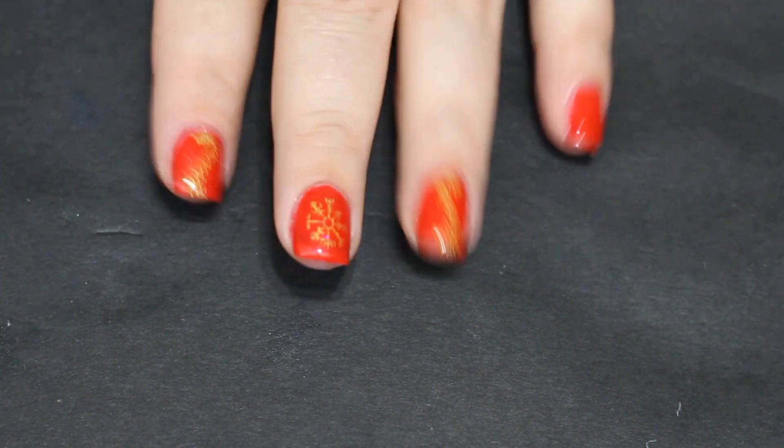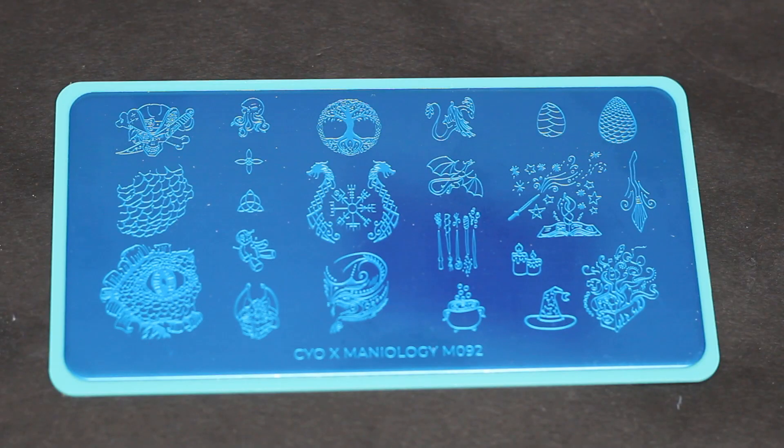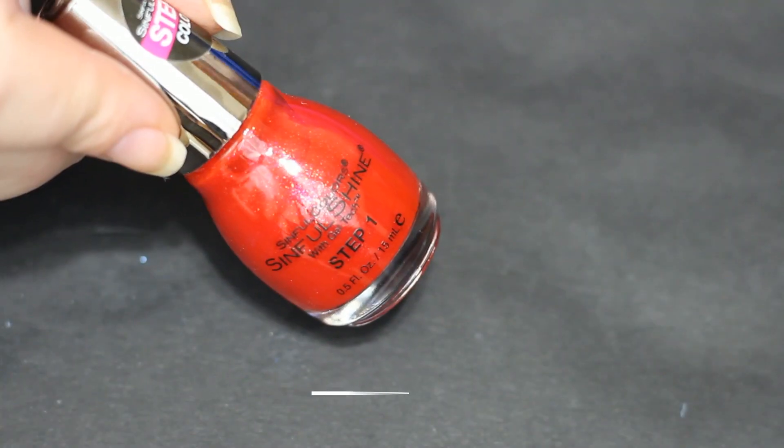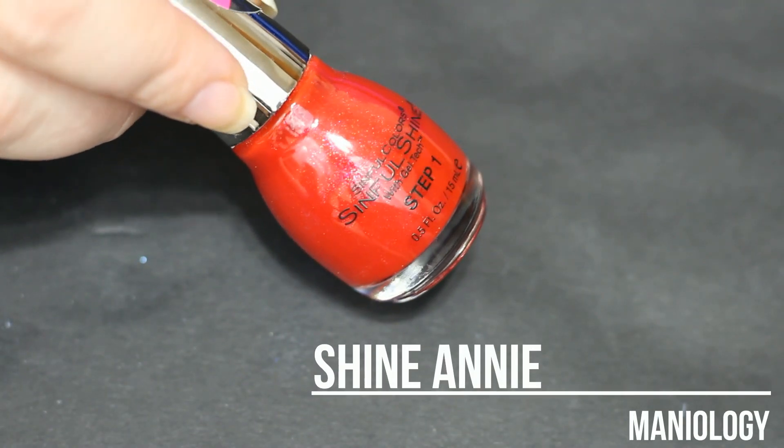Hi and welcome back to Jilly's Nails. Today we're going to do this dragon inspired manicure from the new Mannyology Create Your Own Plate — it is M092. I love this plate. It has so much stuff on it that's kind of mystical, things you may or may not believe in that you don't know if they're true. It's like fantasy light.